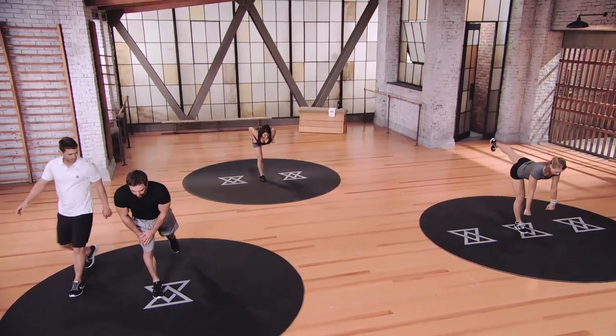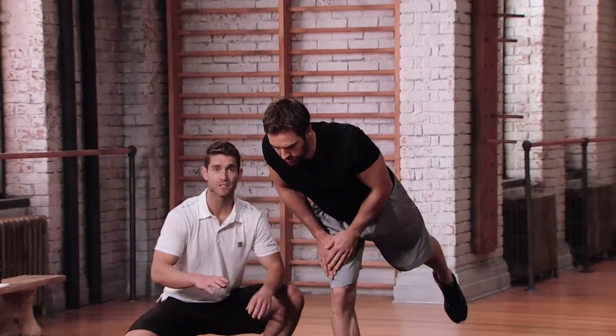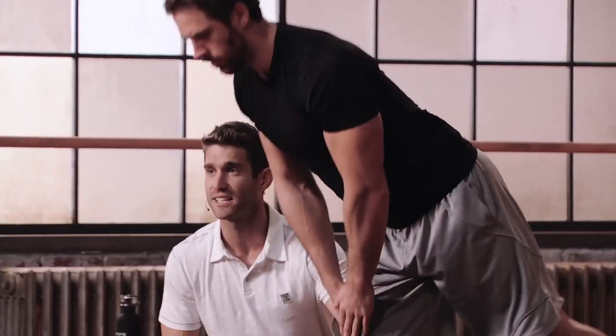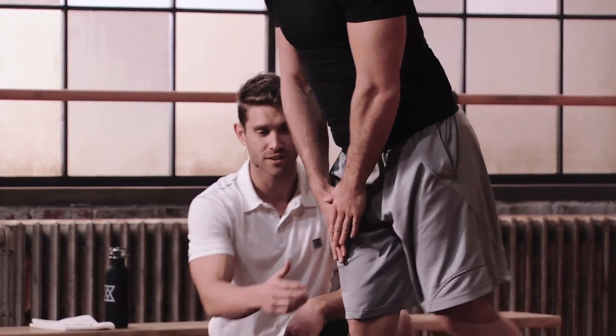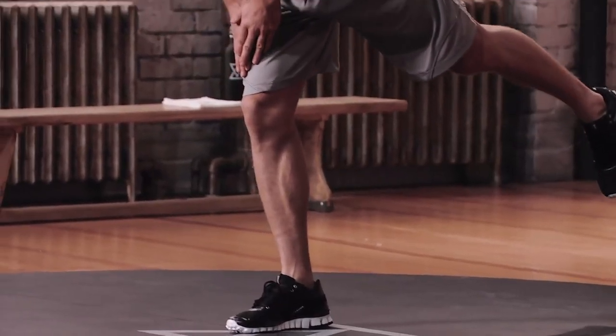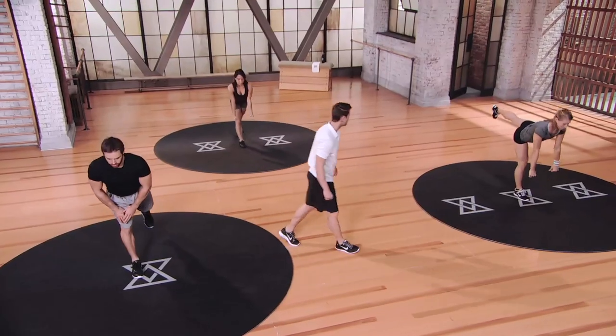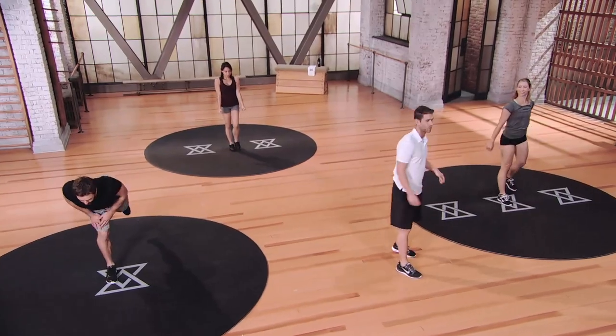Bartek, how you feeling? Feeling good. Hammies a little tight? I've got to focus the balance. So guys, if your hammies are tight in this position, you notice he's not sitting as low into that deadlift — he's focusing on the balance. It's okay to put your hands on your thighs for some additional support if you need to. Give me three, two, one. Perfect.